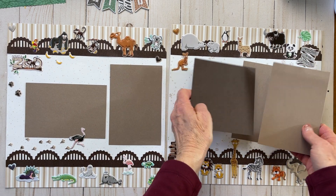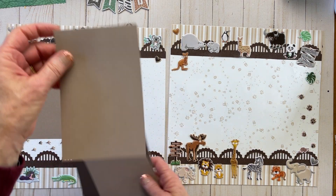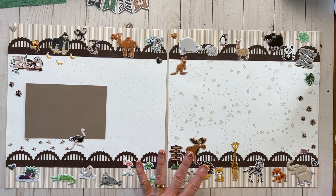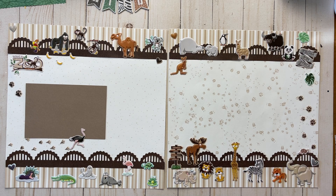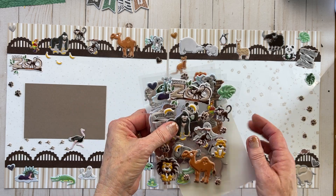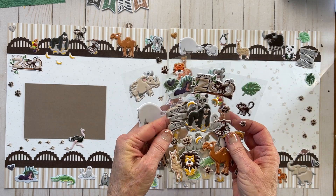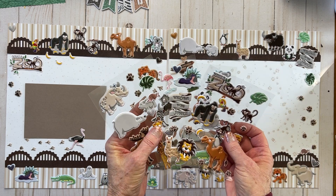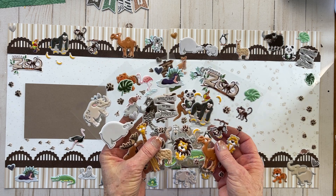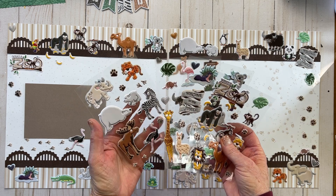The other fun part about this page is — first of all, thank you, Nancy Harlow, for sharing this with me. These stickers are called What a Zoo Too Embellishments. They came first of all when you bought the zoo collection, which was a couple of years ago, and then as advisors we were able to buy them in the exclusive advisor section.